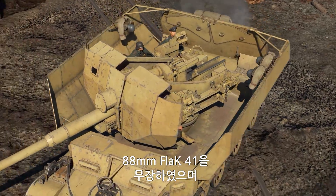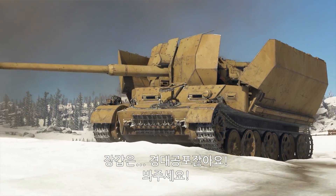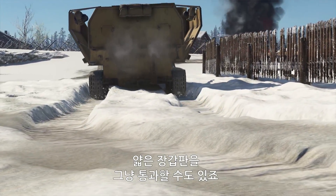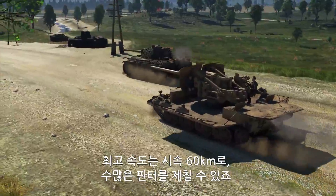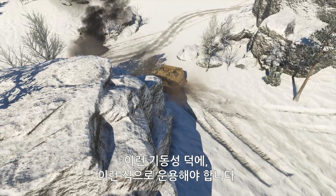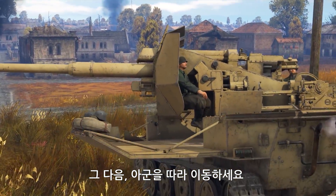This tank destroyer is armed with an 88 mm Flak 41 gun that has depression-elevation angles of minus 3 to plus 90 degrees. Armor-wise, it's a light SPAAG, but many shells won't detonate on contact, and even more will just go straight through your thin armor. Furthermore, less armor means more speed — with a max speed of 60 kph, you are more than capable of leaving all those Panthers behind. This kind of mobility dictates a certain kind of gameplay: make one or two kills from your favorite spot with a gun that allows a lot of flexibility, and then follow your allies to your next position.